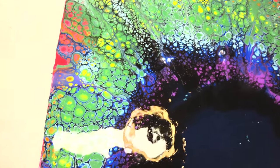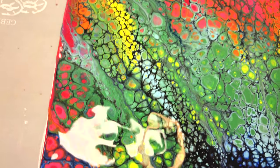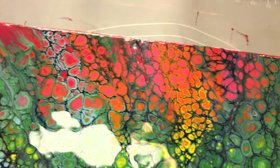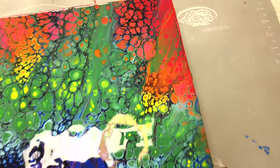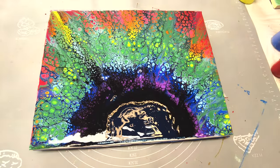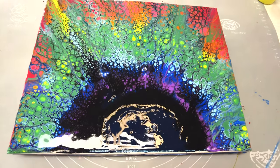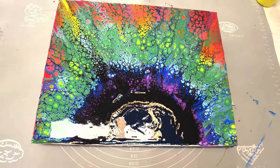Here's the final wet piece — not completely final, but for this part. I love all these cells, how the paint layers glided over each other, and you can see different colors within the cells. I really like this super simple technique. It gave me really beautiful results. I'll let it dry for a while and then I will start with phase two.